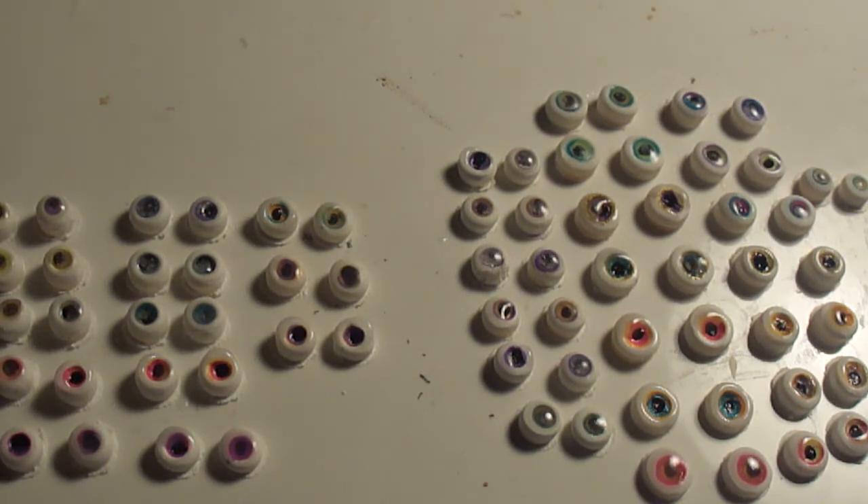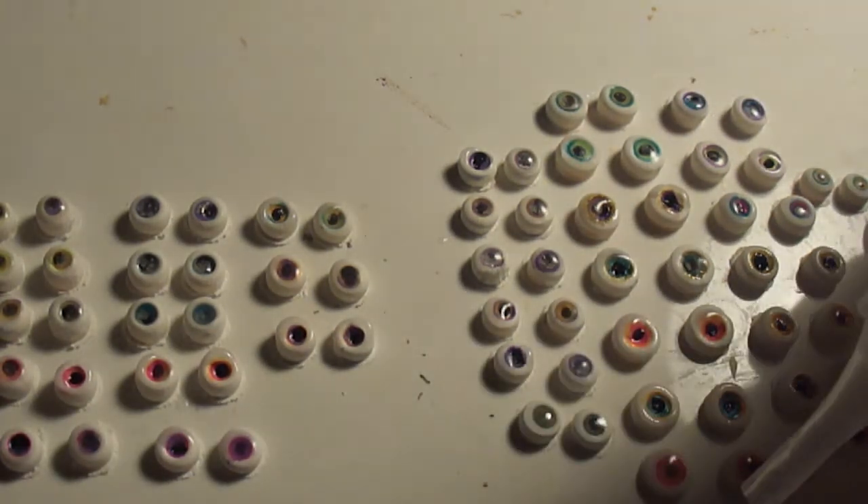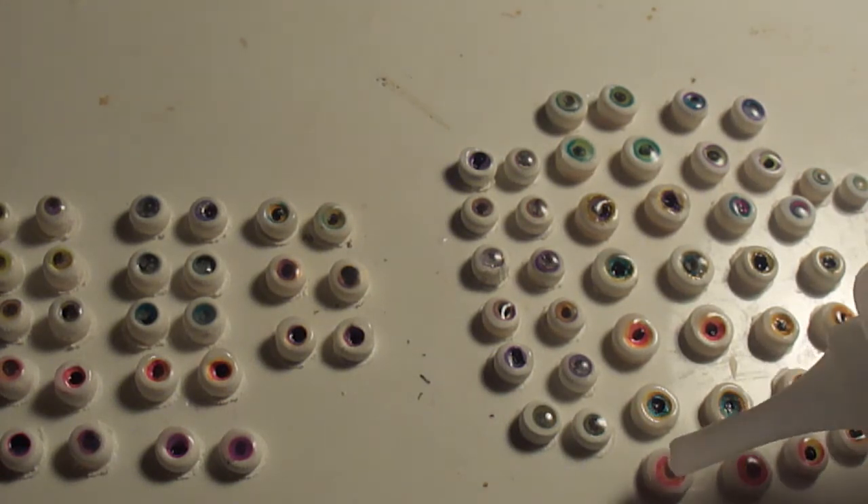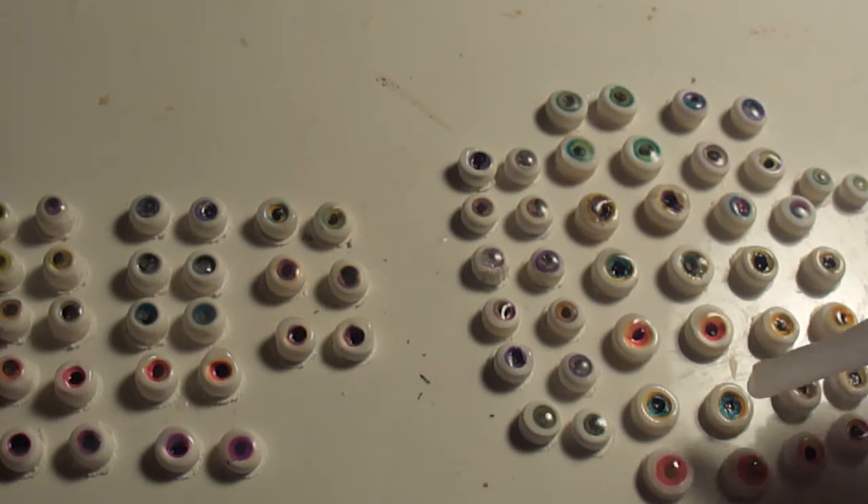I'm back. I put the Fimo around the edges of the pupil. Some of it ran a little bit — it's a lot more liquidy than translucent Sculpey — but it seems to have baked pretty clear. I put it in for five minutes. Now I'm going to fill in the middle of each one, and then after that I'm going to bake it again for five minutes.